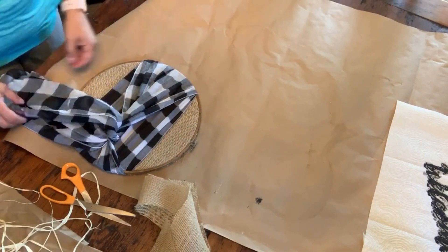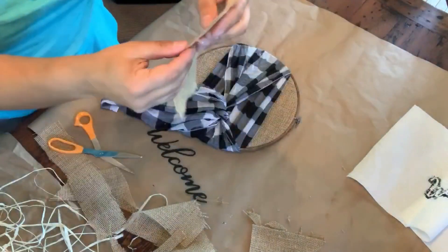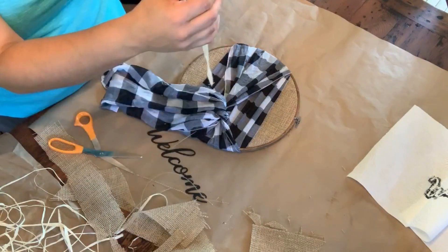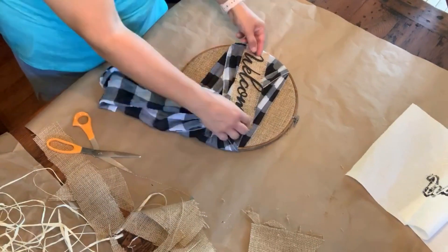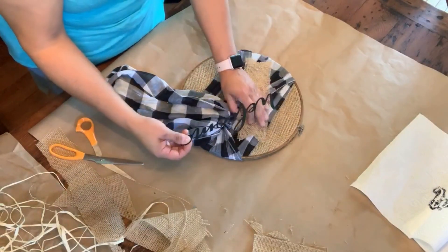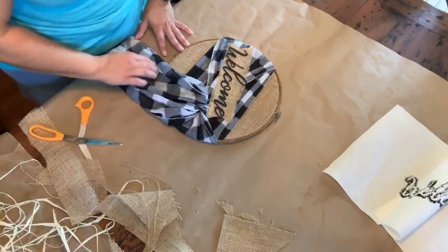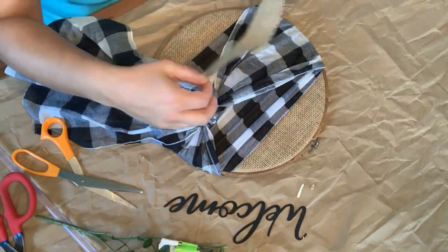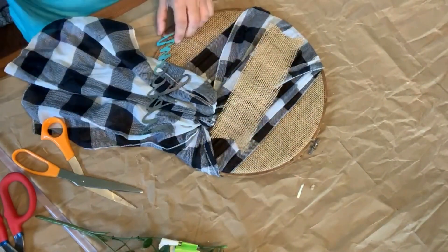I decided to take another piece of burlap and cut it into kind of a banner shape with pointed edges, fraying it a little bit more around the edges. I'm going to hot glue it to my buffalo check scarf — just a few little dabs of hot glue, not too much — because I felt the welcome sign would stand out more that way. Then I hot glued the welcome sign right on top of that.